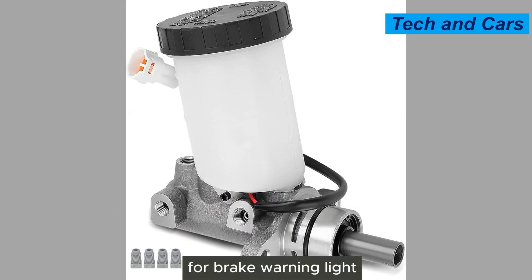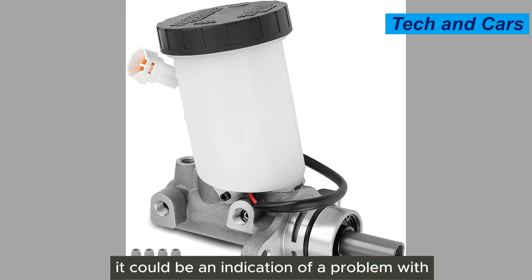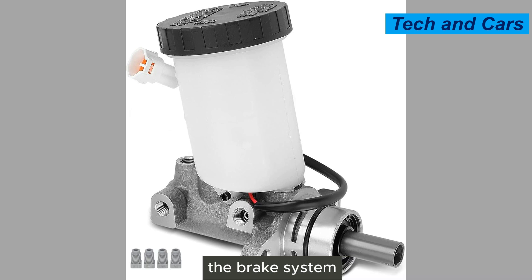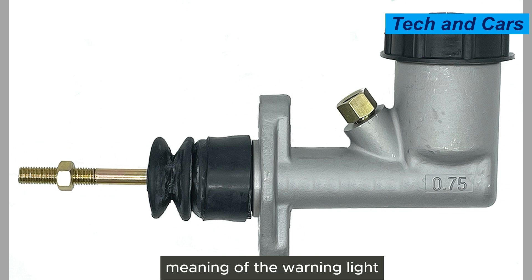Fourth, a brake warning light. If the brake warning light on your vehicle's dashboard illuminates, it could be an indication of a problem with the brake system, including the master cylinder. Consult your vehicle's manual to determine the specific meaning of the warning light.